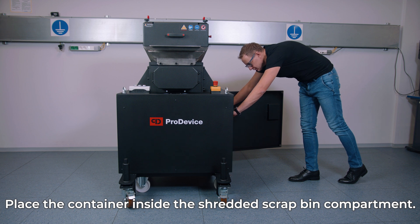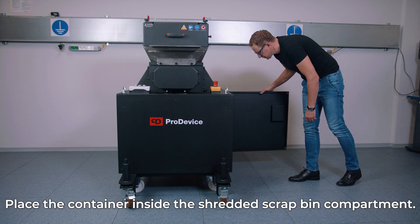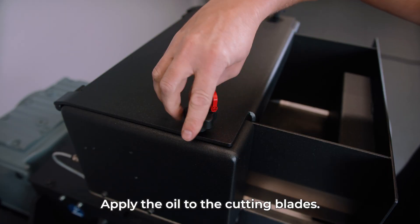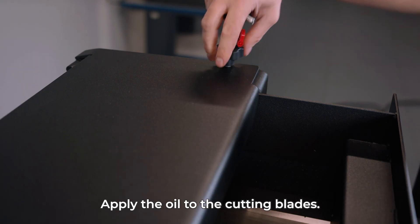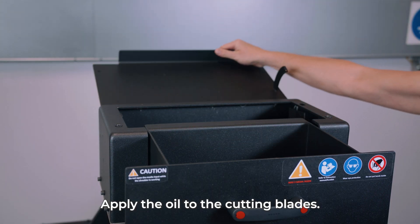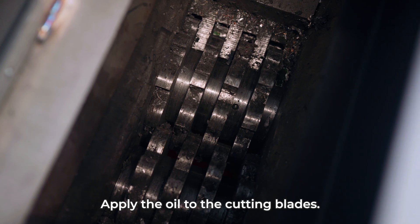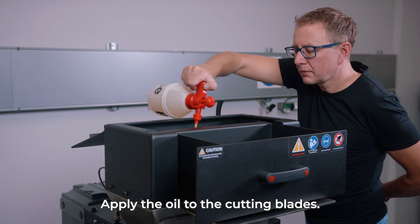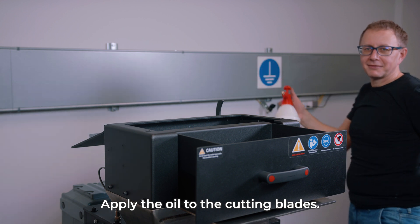Empty the container and place it inside the shredded scrap bin compartment. Before each use of the shredder, it is recommended to oil the cutting blades. Using two wrenches, unlock the cover of the device and start oiling. For safety, make sure the device is not powered on.